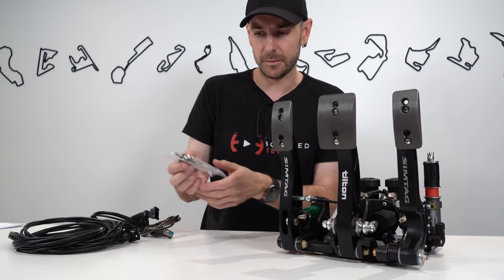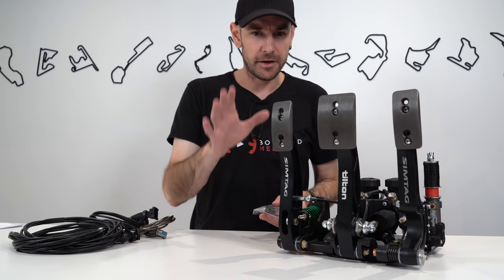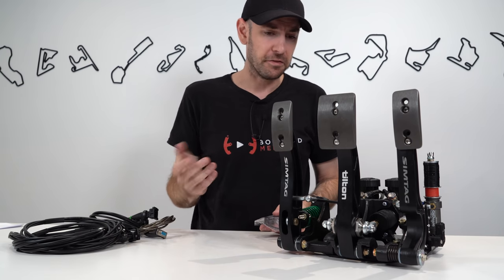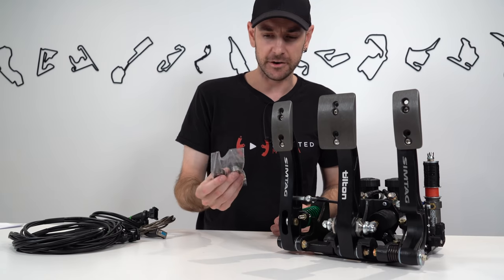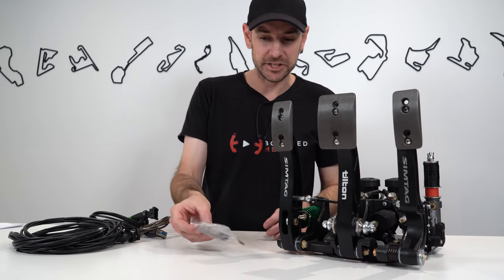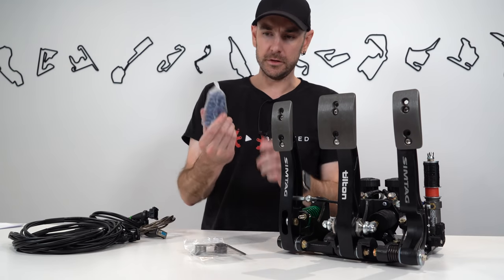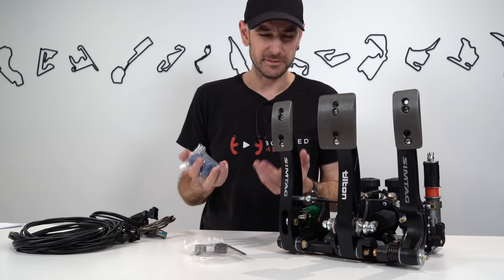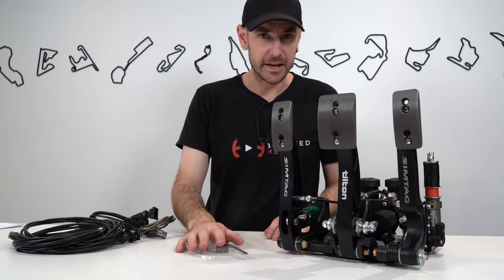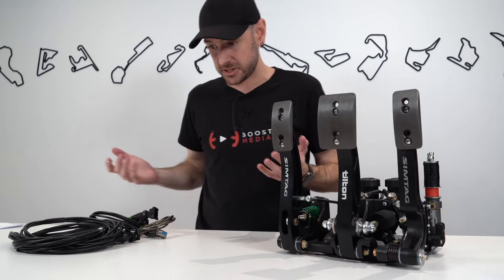I did try the different springs but ended up going back to the original — and that's one of the themes that emerged throughout testing. We've had these on the rig for about 30 hours over the course of a month, and the out-of-the-box settings were pretty good. The only thing I actually changed from default was the spring in the clutch — the default blue spring was quite stiff and was giving me leg cramps, so I switched to the softer green one.